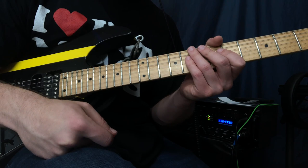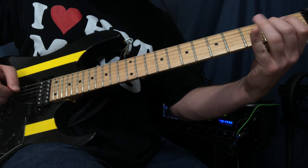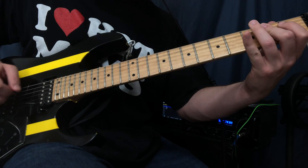Our second lick is something that he played in a solo right before he played Bohemian Rhapsody, and it just sounds super cool — mean and nasty and bad. I'll play it for you guys right now. Oh, isn't that so cool? Let me play it again.